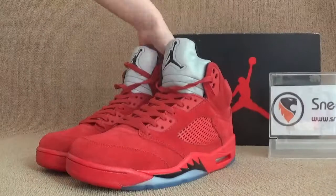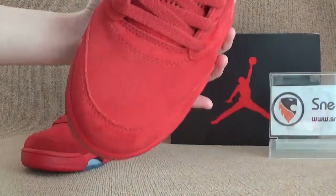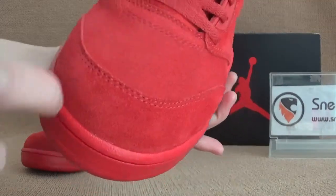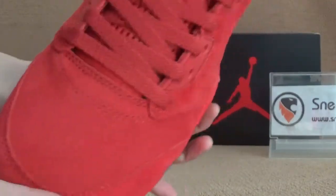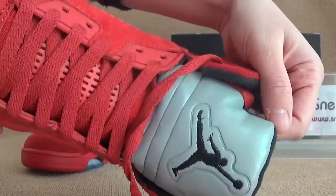Now let's do the details. Here we got the shoebox — we can check out the stitches, we got double stitches. And also here we got the tongue and top. Turn we got Jumperman.